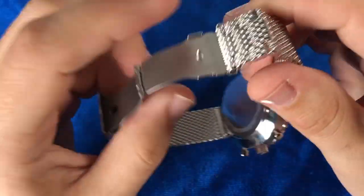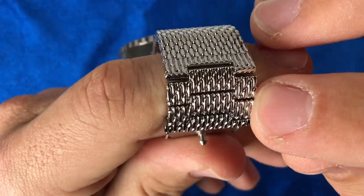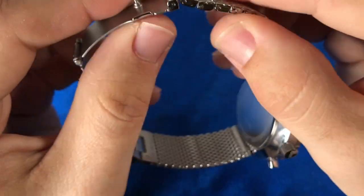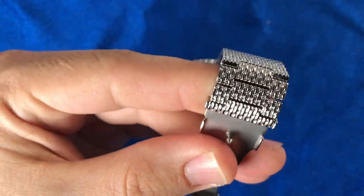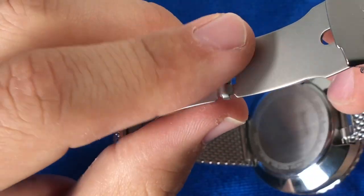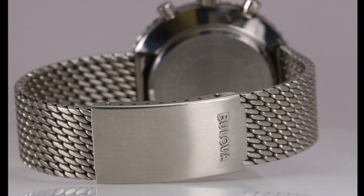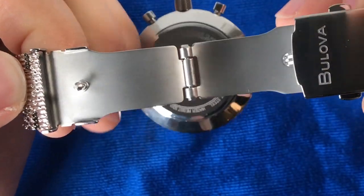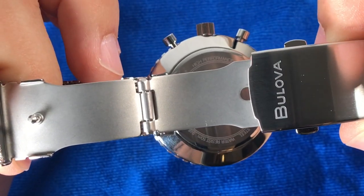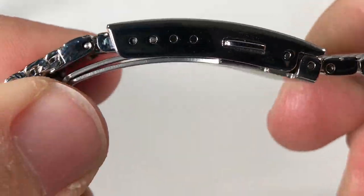I really like how they included the Milanese look also onto the front of the solid links — it gives a nice look of continuity from the bracelet. This watch comes with an insane amount of length, so I don't think you'll have any worry about sizing it if you have a larger wrist. A bit disappointing, however, is this stamped folded clasp. My assumption is that Bulova wanted to stay true to the vintage design, but I personally would have liked to see a milled and more substantial clasp. Aside from that, this clasp has double locking pushers on each side and gives four micro-adjustment slots.